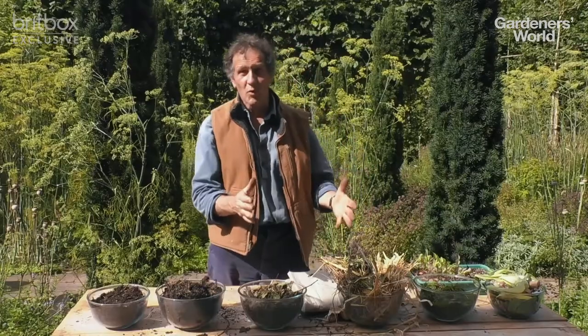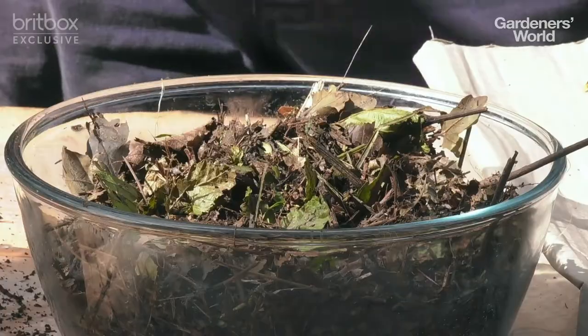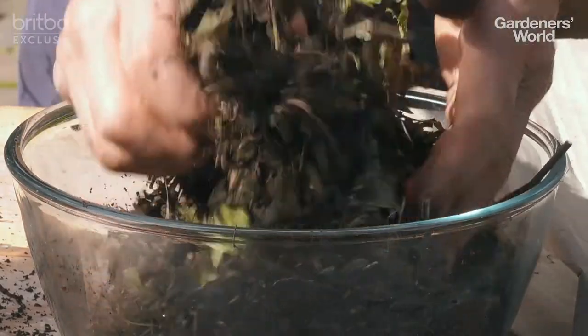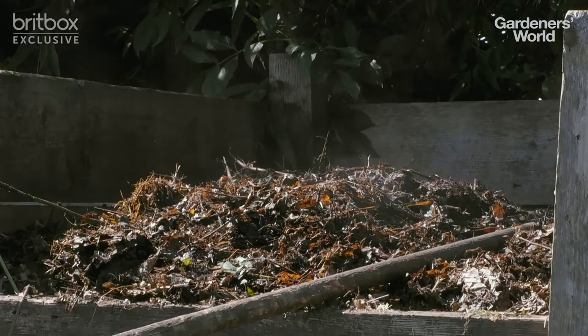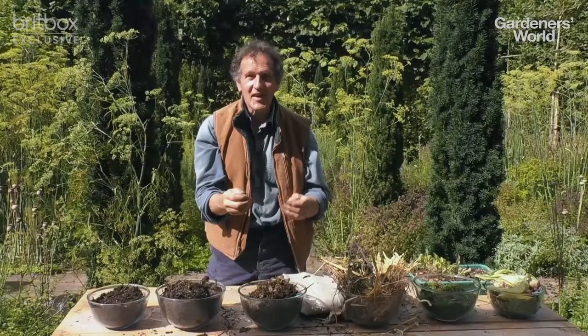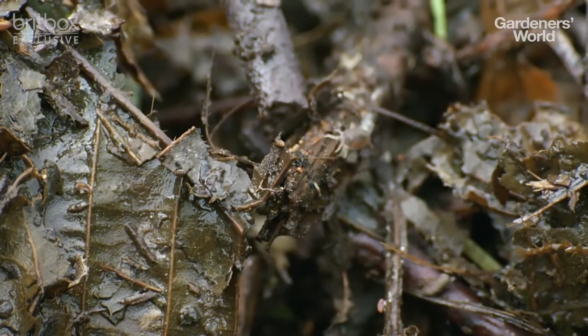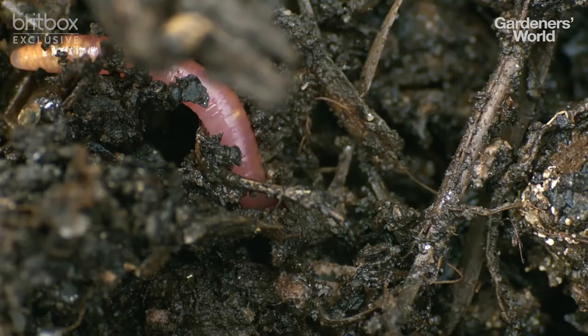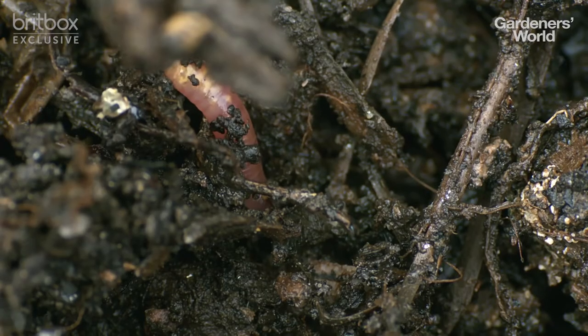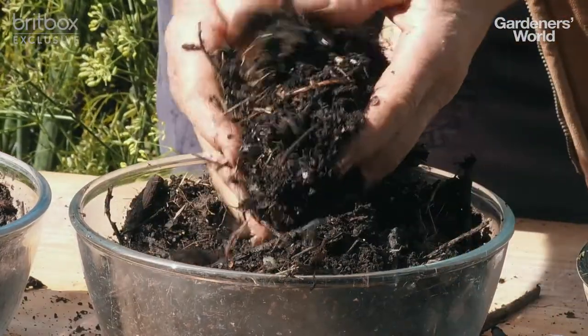You can just mix them up and it will work fine, but if you chop or shred them it'll work much better, and then you end up with this. You saw in the bins how when I disturbed it there was steam rising up. That steam is heat generated by the trillions of creatures digesting it. But to work successfully they need water, so don't let it get too dry, and they need oxygen — so leave it for about three or four weeks and then turn it so lots of air can get in.